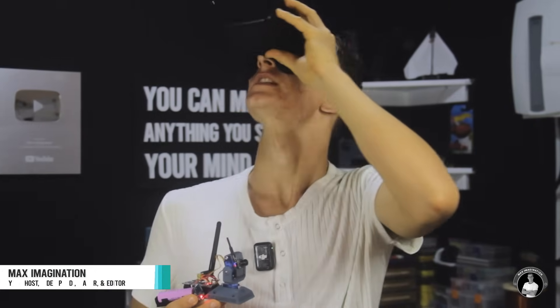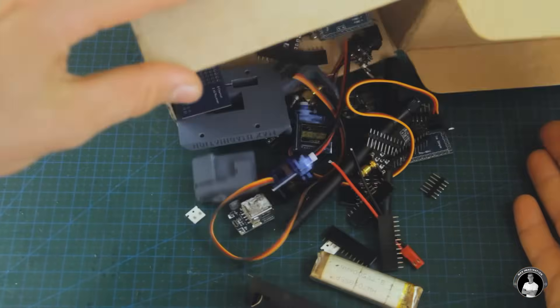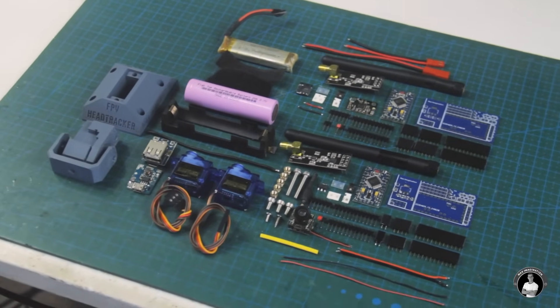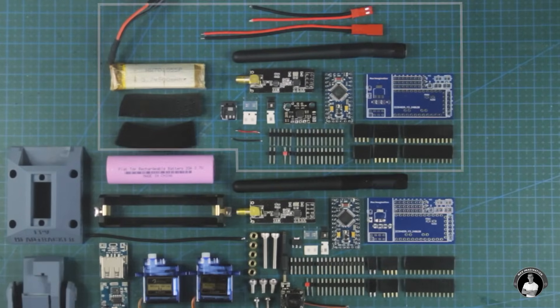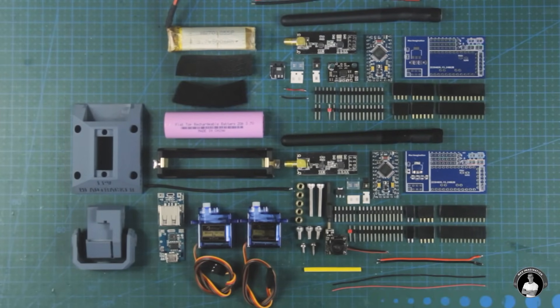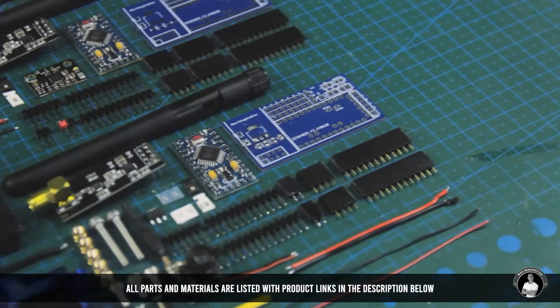To build this head tracking camera unit, these are the parts and materials you'll need. Laid out, we have every single part for both devices we're yet to build — parts for the head tracking unit and everything for the servo gimbal unit which will hold the camera. You can find the full list of materials for this project with product links and the up-to-date project cost in the video description.